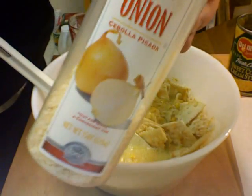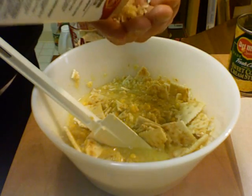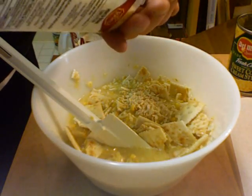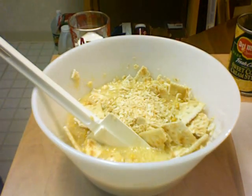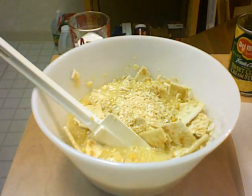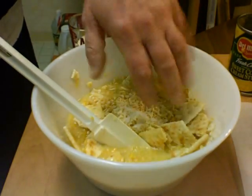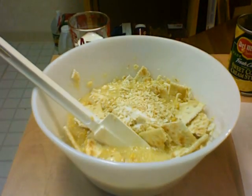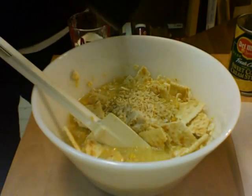This is dehydrated onion — we want about two tablespoons of that in there. Then add salt, about a half a teaspoon of salt, and some pepper.